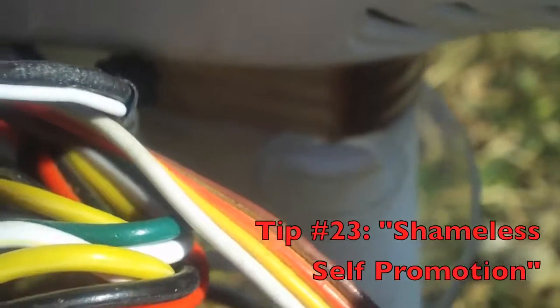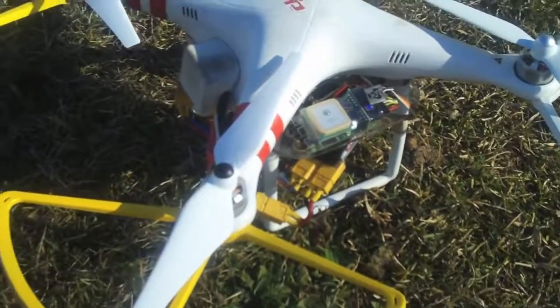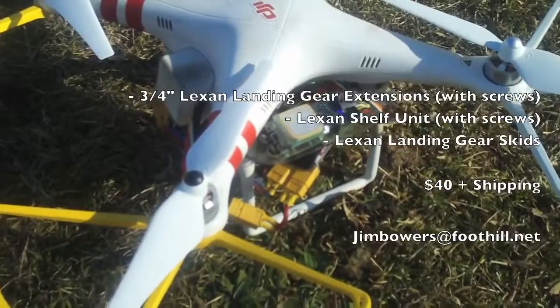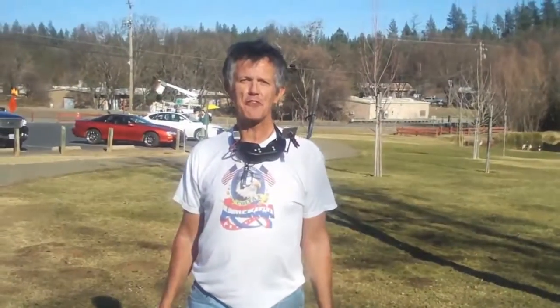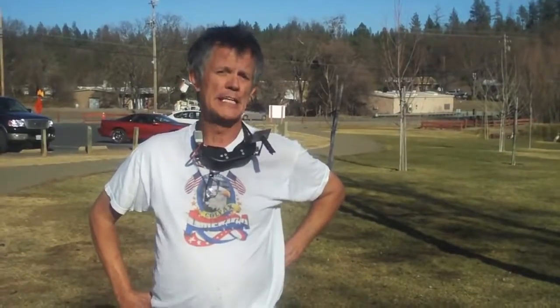If you'd like to order the three-quarter inch Lexan risers for your landing gear, the shelf unit for your OSD or transmitter, and the landing gear skids that stick out one and a half inches on both ends to help prevent tipping — we'll send them to you for 40 bucks. Send me an email to jimbowers@foothill.net and we'll set it up through PayPal and get them off to you right away. That's going to do it for today. I hope you enjoyed this video of tips and tricks on the DJI Phantom. Don't forget to subscribe to my channel for more videos and tutorials in the future — and a few crashes probably. If you're not crashing, you're just not flying it right. Thanks for joining me, we'll see you again on YouTube.